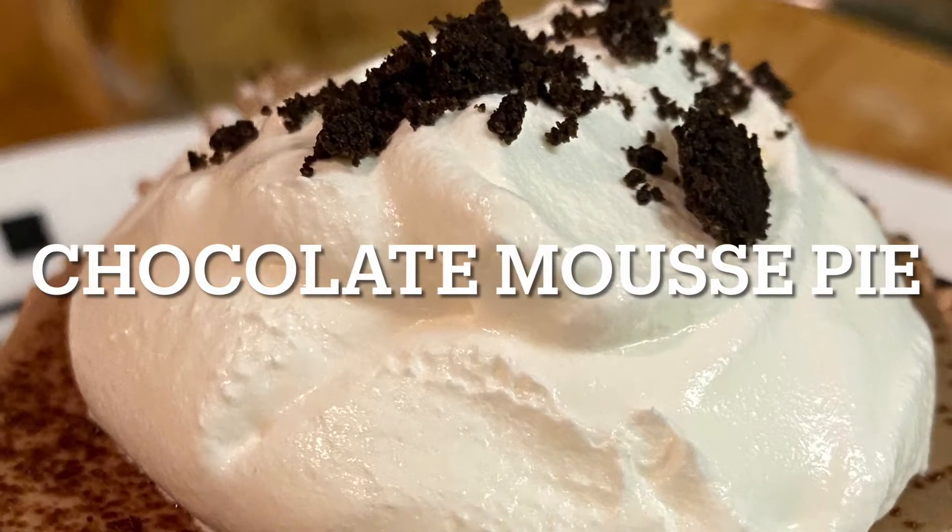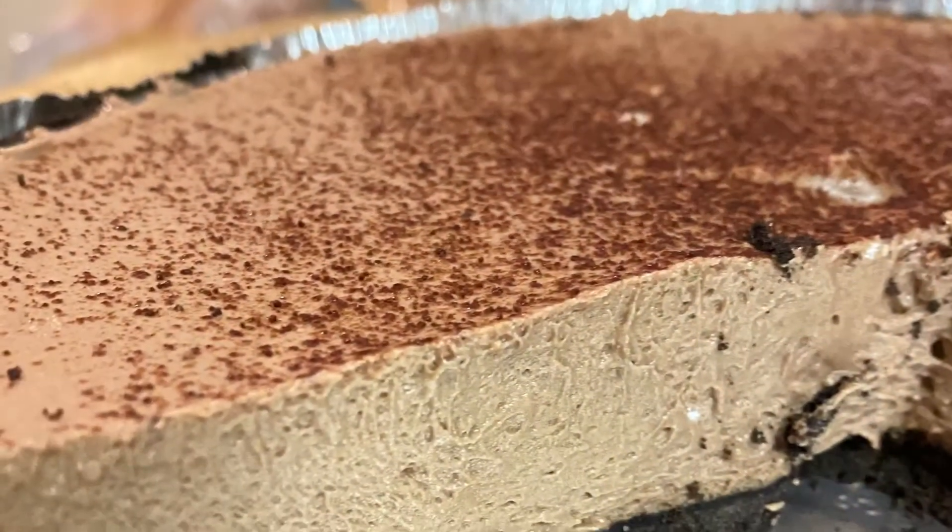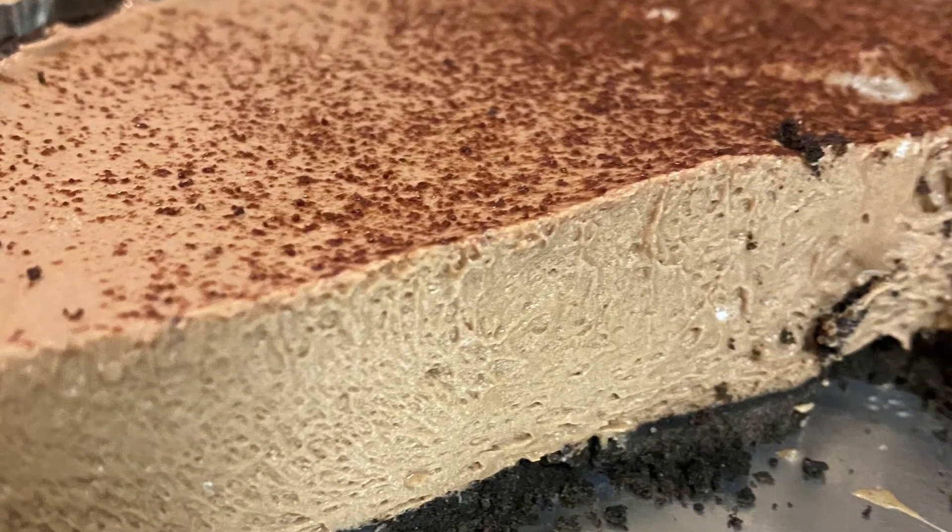Hi, today I'm making chocolate mousse pie. This is an icebox pie that's creamy and delicious.